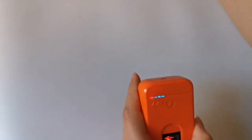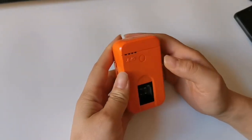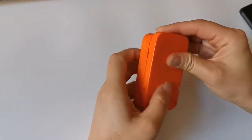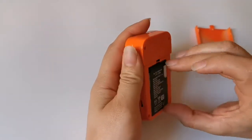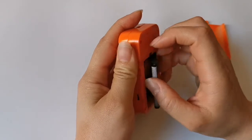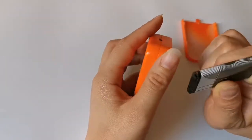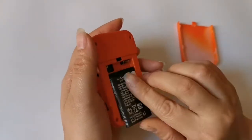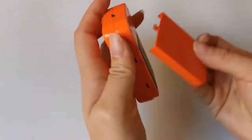The most important one is the battery part. For this one, we are using the Nokia BL5C battery. You can find this battery anywhere in the electronic market, so it's very easy for maintenance. This is one of the key selling points for this reader.